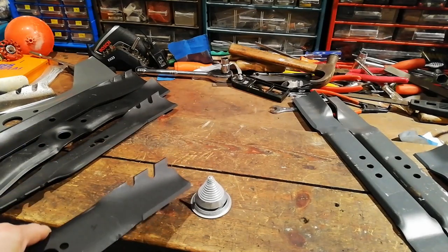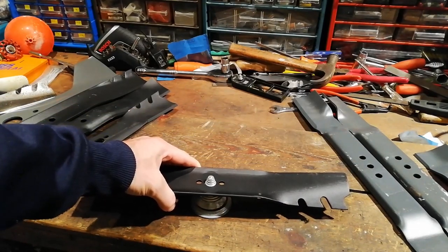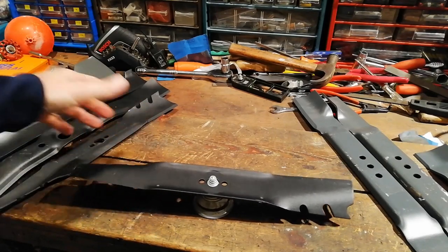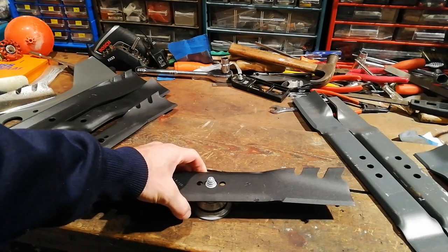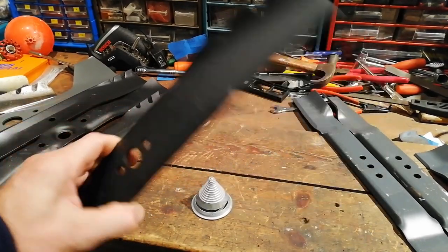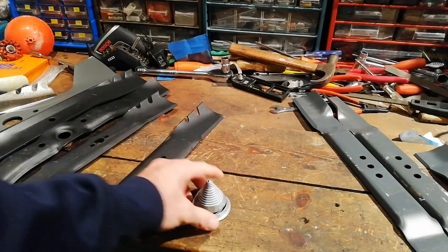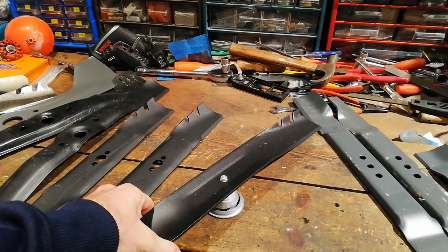I'm not overly impressed with these balancing tools either — whether it's just a cheap one I've got, but most of my blades don't actually fit on this properly. If it's not centralised and it can wobble around, unless you get it bang on, it's not gonna be that accurate. Most of the time what I end up doing is just hammering a nail into the side of the bench and hanging the blade on the nail to see whether it pivots. But yeah, always check your blades when you get them new — make sure they're balanced. You don't need to be putting any unnecessary wear on the spindles or bearings.